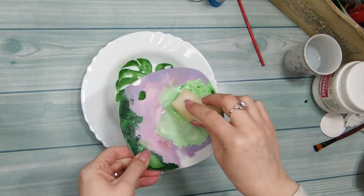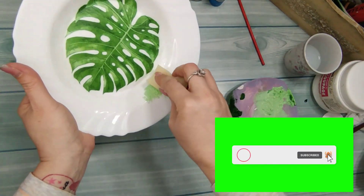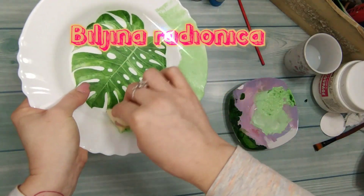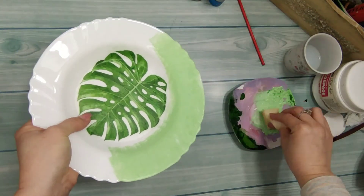Sljedeći korak je kombinacija zelene i bele boje. Sunđerom tapkam po ivicama tanjira da bih dobila lepši efekat.